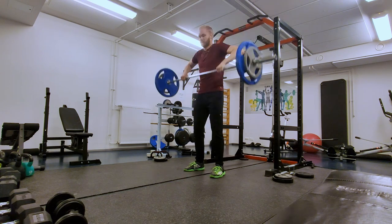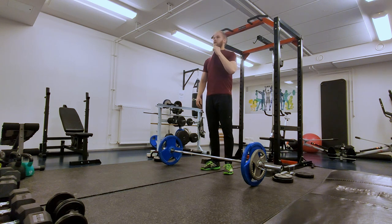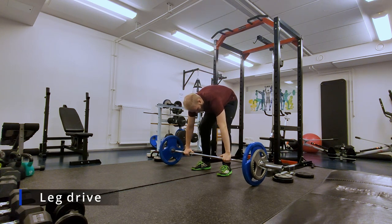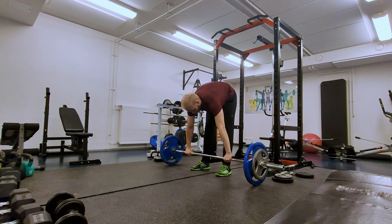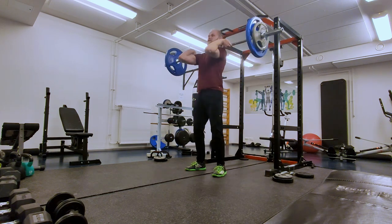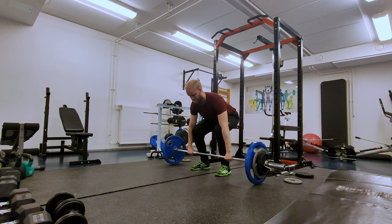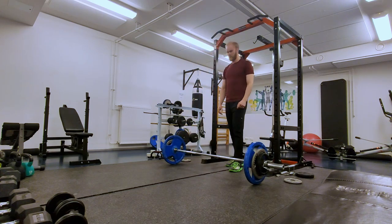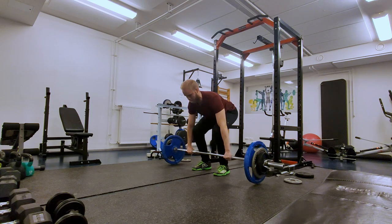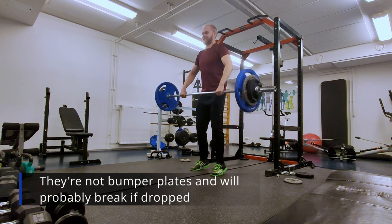Maybe you can't see it, but it doesn't feel as good. I can get a good leg drive, but I feel it's just light enough that I can muscle it up with bad technique. Then we go up to 85 kilograms and it doesn't feel too good anymore. A few attempts, but I wasn't feeling it, and I don't want to break the plates, which are not designed for this.